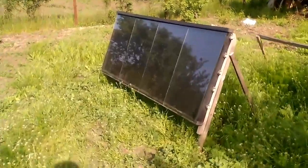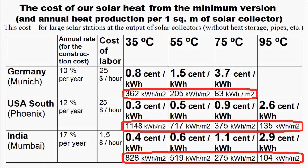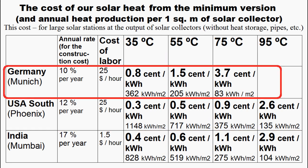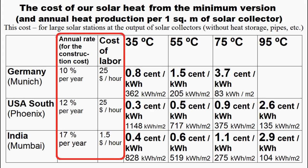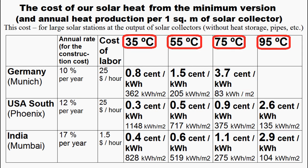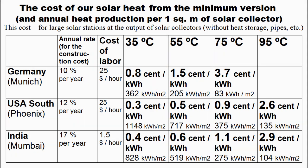Let's look at the cost of heat produced by the minimum version of my solar collector. This table describes the annual heat production from 1 square meter of the collector and the cost of its heat for different temperatures in the United States, Europe, and India, and I calculated the cost of the heat on the basis of this cost of capital and labor. These are the cases when the cost of our solar heat is approximately one and a half times cheaper than the cost of heat from natural gas, and we see that they correspond to water temperatures of 75 or 95 degrees Celsius. However, a decrease in water temperature significantly increases the annual production of our heat and therefore its cost decreases, and these are the cases when our solar heat is about six times cheaper than heat from natural gas.